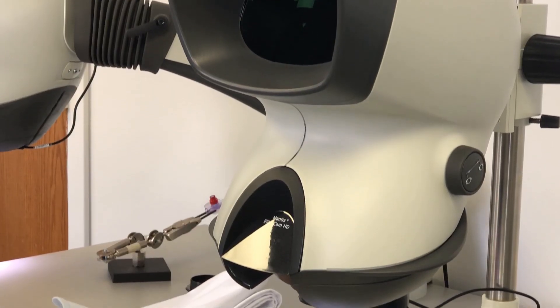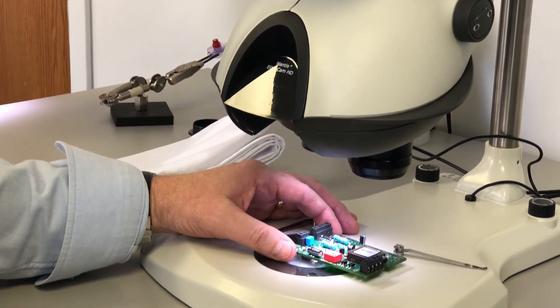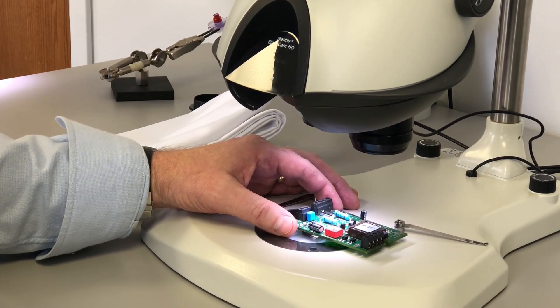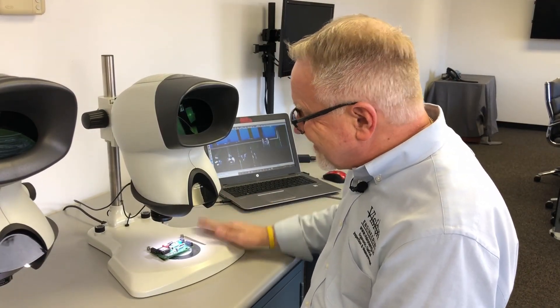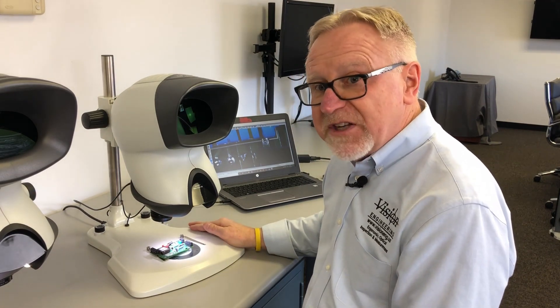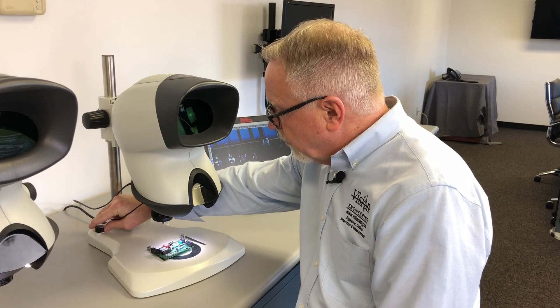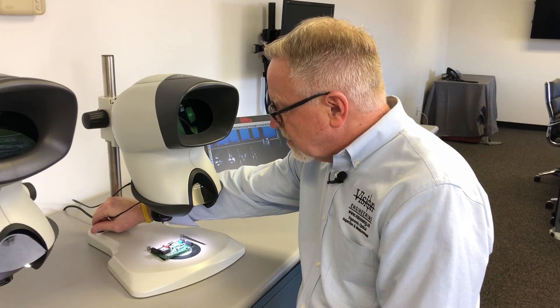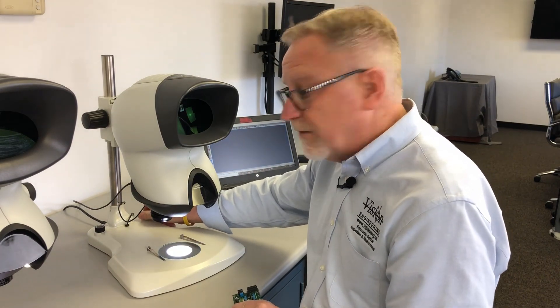Here the Elite is sitting on our bench stand, and it's also available on the same stand that the Mantis Compact was on. On the bench stand as we have it configured now, this stand gives you the ability to have both transmitted and reflected light. I have rheostat control over my surface illumination and a separate control for transmitted light — my substage illumination. This is the only stand we offer that option on for people that need that kind of illumination.